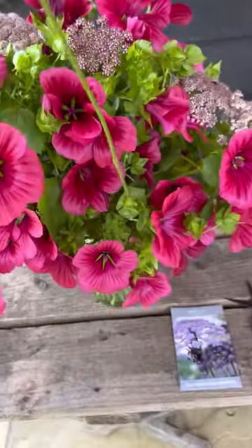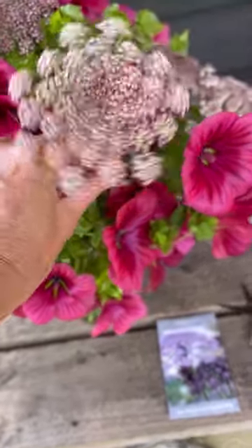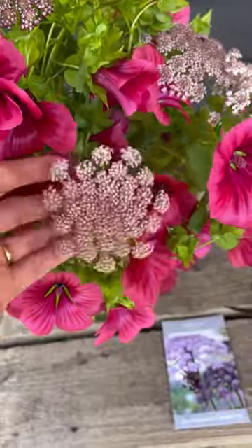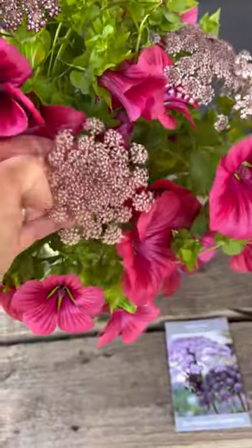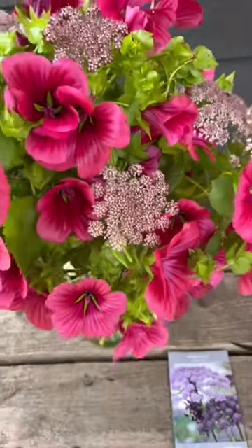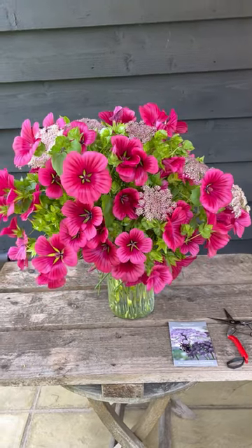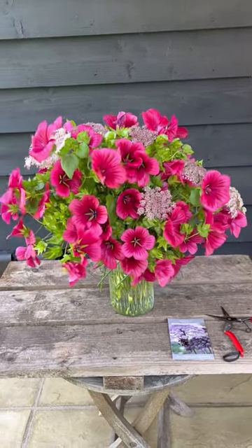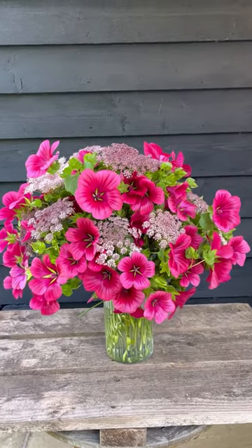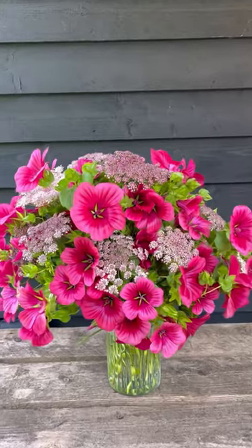I'm just going to slide this wild carrot stem in — you can see how slender it is and how easy it is to arrange. I've cut it a little bit shorter so I want to push it behind the flowers rather than sitting out front obstructing the view. Look at that — that's gorgeous. I'm going to add some more, but we don't want to add too many and overpower it. I think that looks amazing.